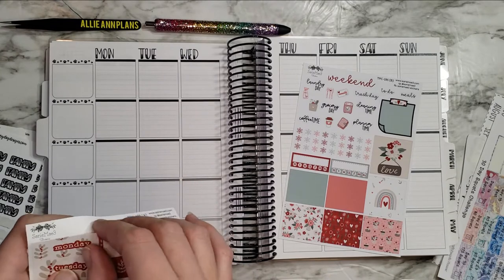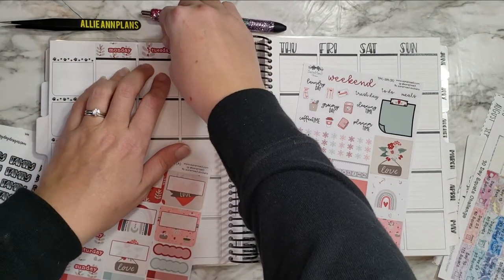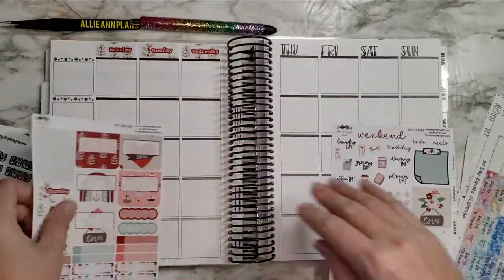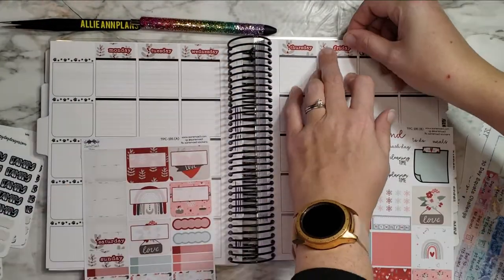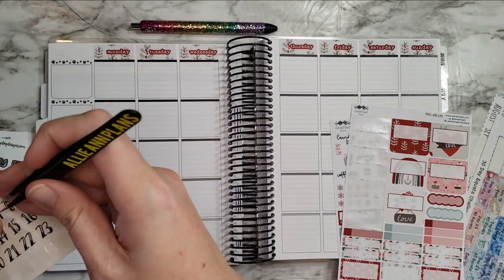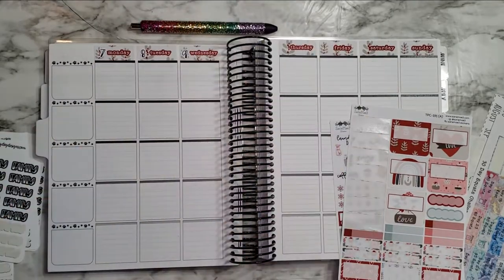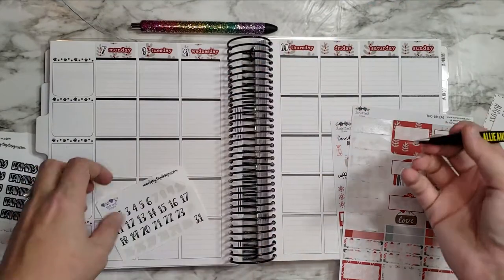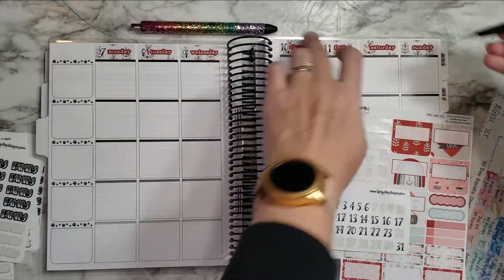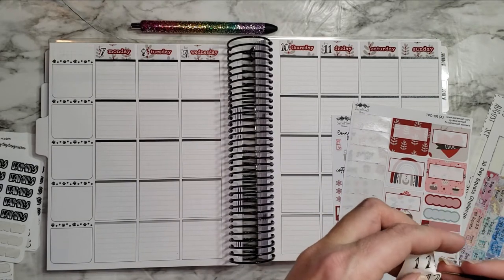I'm going to start with these. You all know I don't like to cover it all that much, but my philosophy is use what you have because I don't like having a ton of leftovers. I'm going to go ahead and put down the dates while I'm thinking about it. Because I'm covering up the dates, I like to use the Tipsy Dog Designs numbers so I still have that element of Tipsy Dog in there. It looks like they might cover up the dog paws on the kit but I'm not sure — not all of them do.